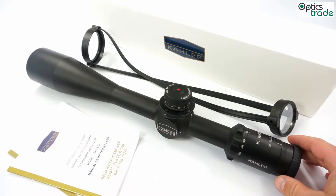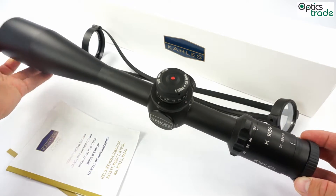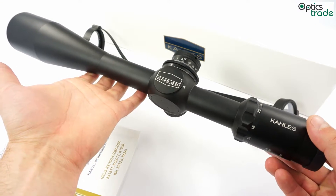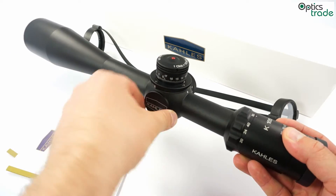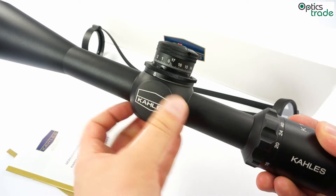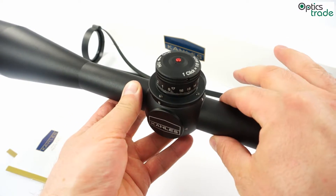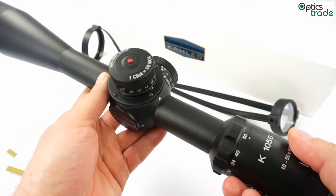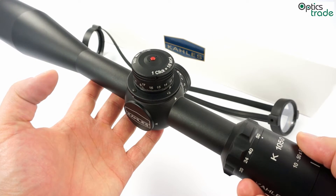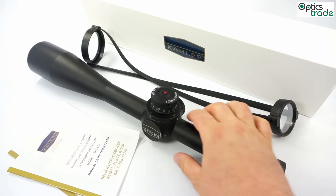The scope is quite long as you can see — it is 40cm long. But it is not really heavy compared to some tactical scopes; it does not weigh too much. It also has a nice Kales logo on the turret part of the scope and it has a 30mm tube.